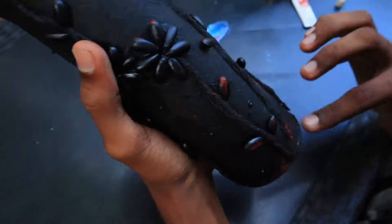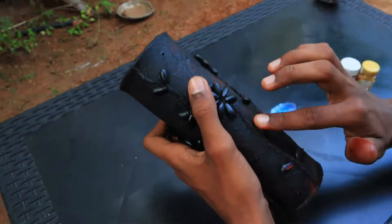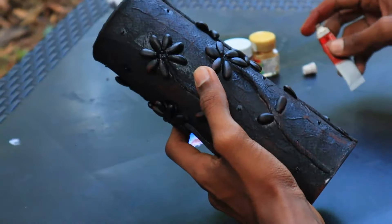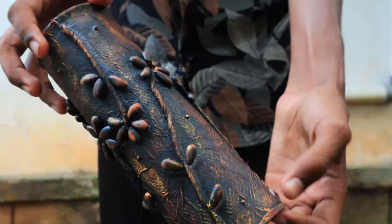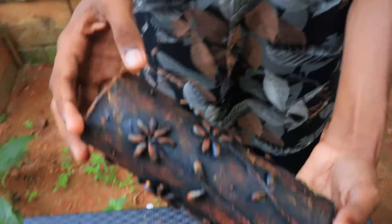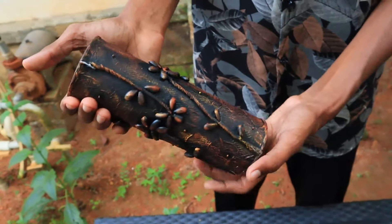Now we have black paste. Now we have green paste. I will show you how to make this look — a new look. If you want to make a video like this, please like and subscribe.